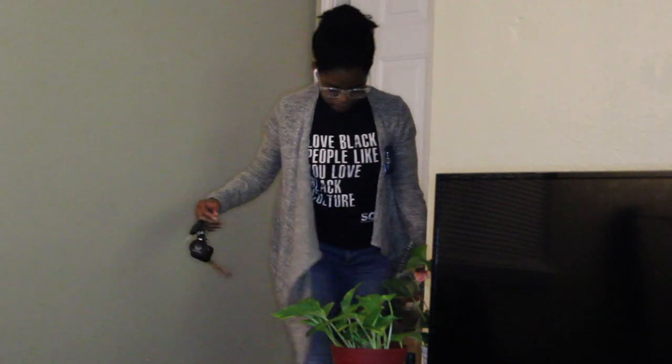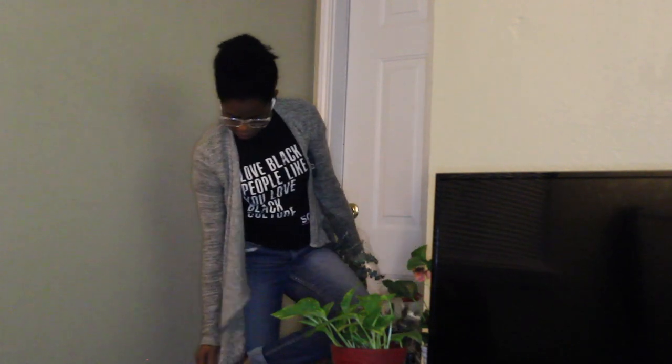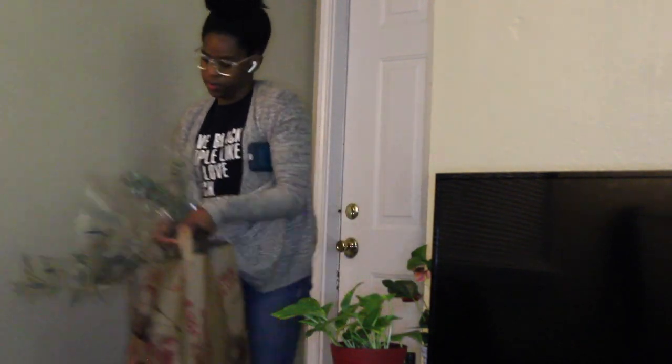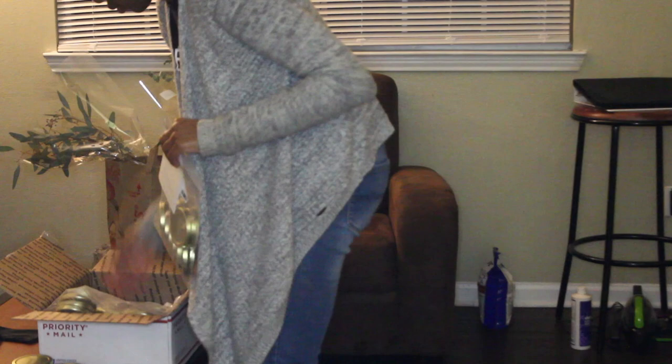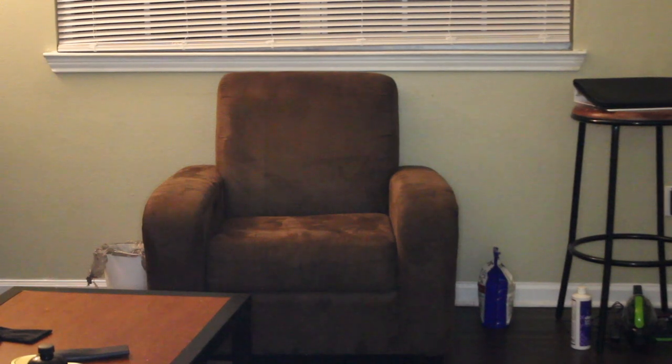I think it's just so important to have a nice self-care night, especially after a long day. This night I was coming in from a family event and also took a stop at Trader Joe's. I'm just coming in the house, taking off my shoes, and starting to put my groceries away. The first thing I really like to do whenever I have a self-care night is to clean up my apartment and do some tidying up, so that as I'm having my self-care night I don't have to worry about clutter.